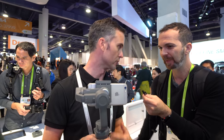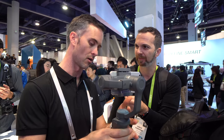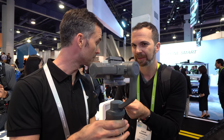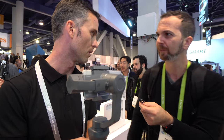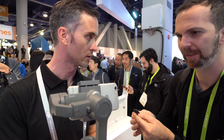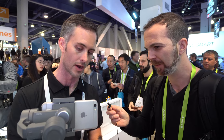If you've used the original Osmo Mobile, you'll notice there's a new design. It's all made out of a lightweight nylon composite material, which is great because it allowed them to put a bigger battery inside. The original Osmo Mobile lasted four to four and a half hours on a charge — this one lasts up to 15 hours, so you can film all day.